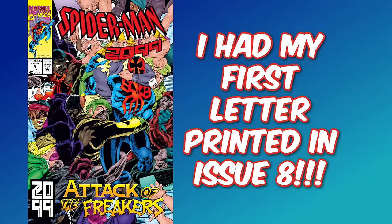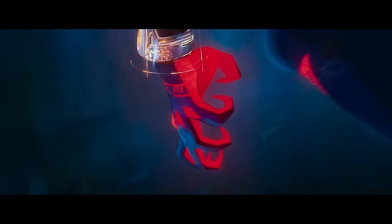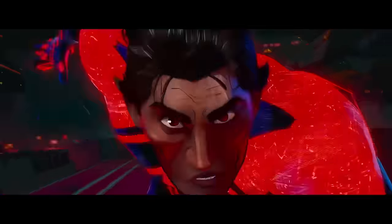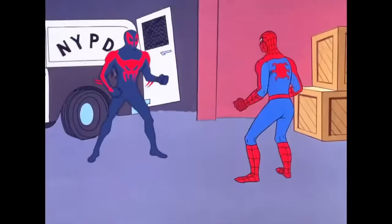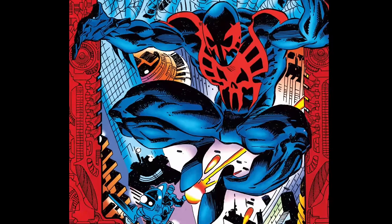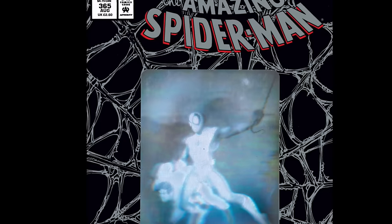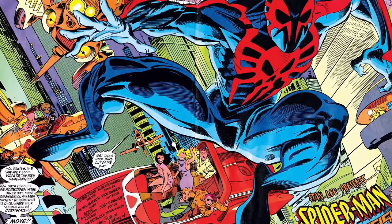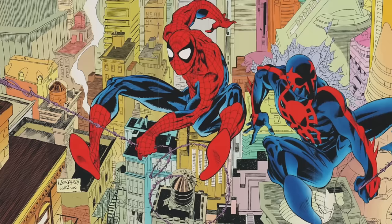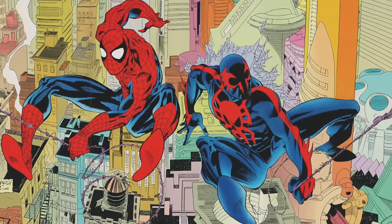Spider-Man 2099 has always been a personal favorite, so seeing him come into his own in Across the Spider-Verse is like a dream come true. But who exactly is the Spider-Man of the year 2099? Miguel O'Hara was created by comics legends Peter David and Rick Leonardi. While his first appearance is credited to Amazing Spider-Man 265, a five-page preview of his upcoming solo title, he actually appeared several months earlier in a triple gatefold poster in Web of Spider-Man 90.